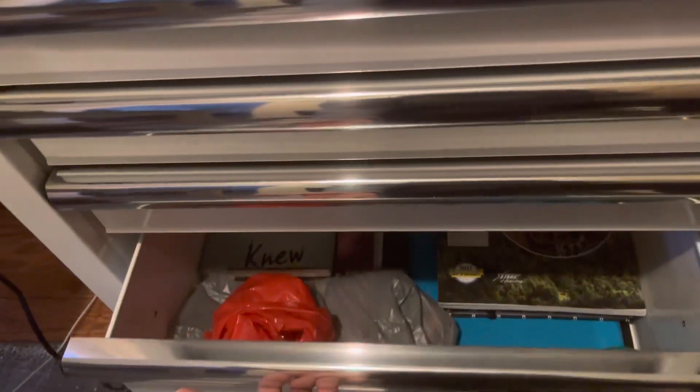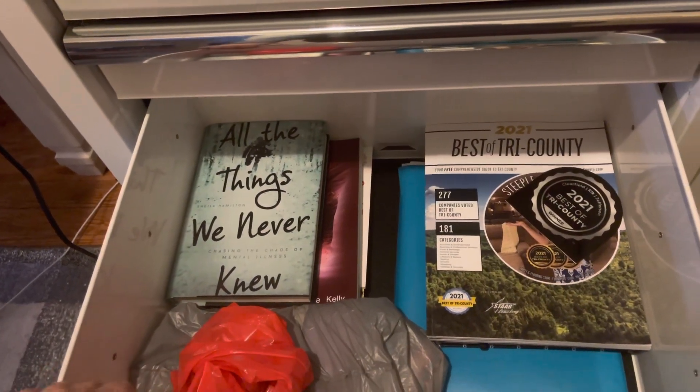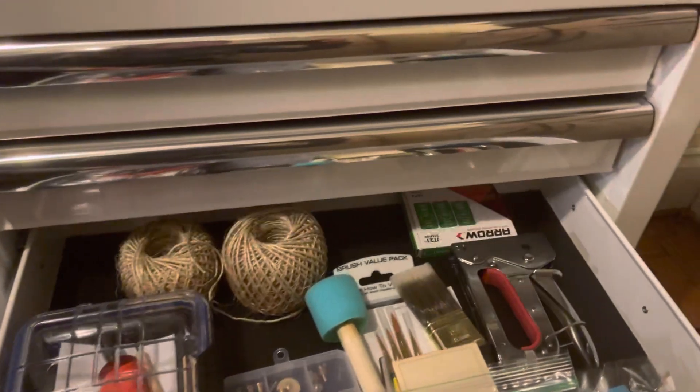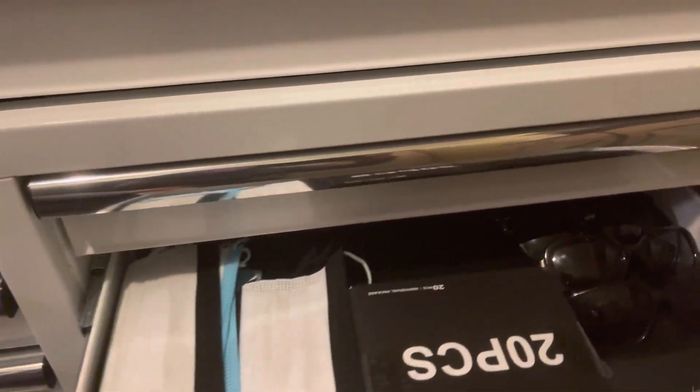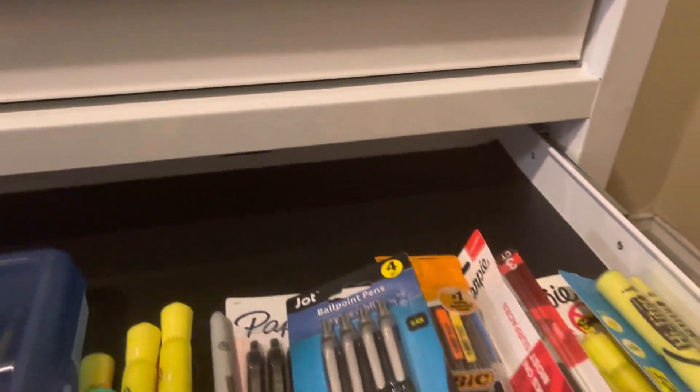The last drawer on each side is the deep drawers which you can put a lot more in. I just started organizing this yesterday — I'm not completely done yet. This also has got the chrome nice handles on it. The drawers go in and out real nice and smooth.